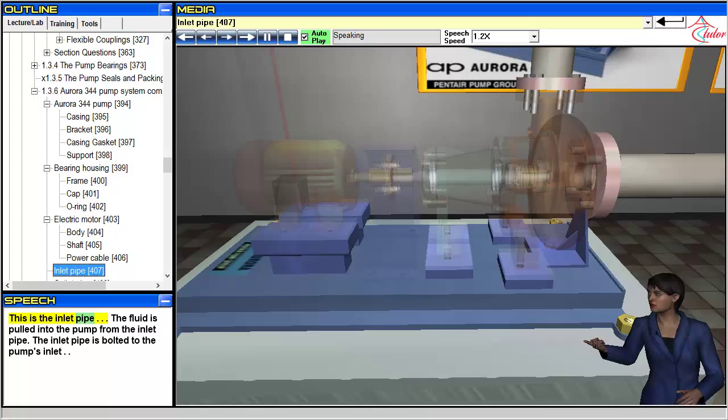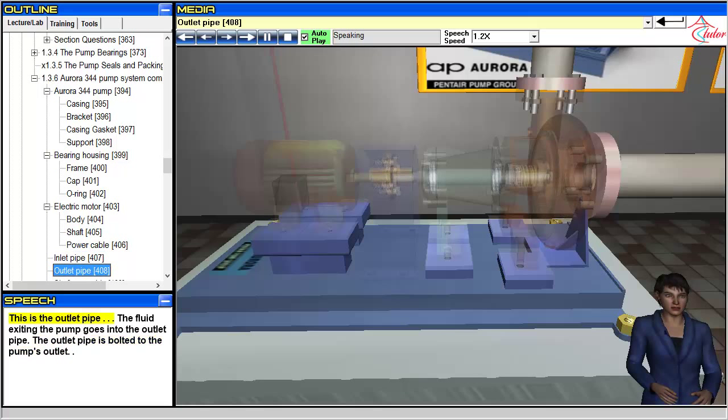This is the inlet pipe. The fluid is pulled into the pump from the inlet pipe. The inlet pipe is bolted to the pump's inlet. This is the outlet pipe. The fluid exiting the pump goes into the outlet pipe. The outlet pipe is bolted to the pump's outlet.